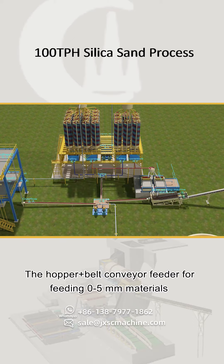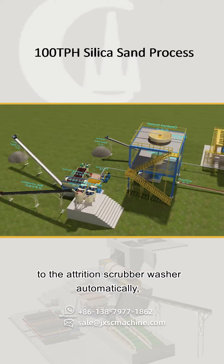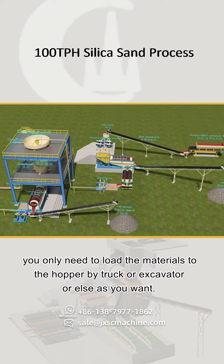The hopper plus belt conveyor feeder automatically feeds 0 to 5 mm materials to the attrition scrubber washer. You only need to load the materials into the hopper by truck, excavator, or other means as preferred.